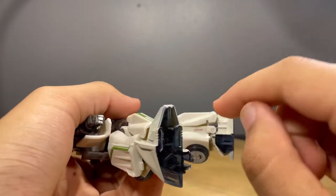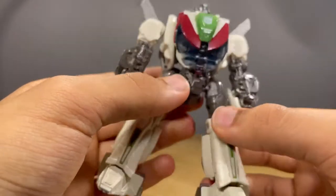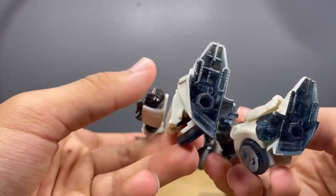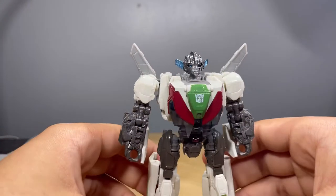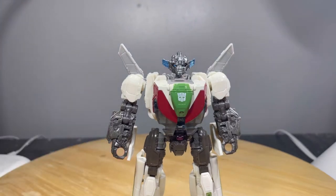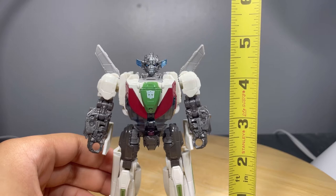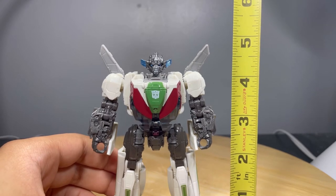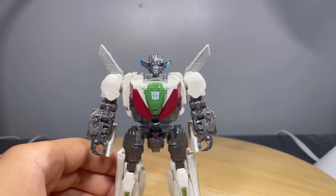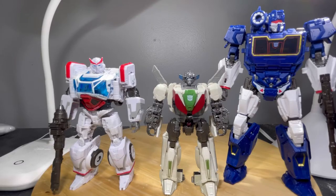I forgot to mention there's the serial number right there — it's in a fine place, though I would've liked it a bit more hidden, maybe under the foot. Measuring him, he stands at about four and three-quarter inches tall, so he's a pretty short guy.